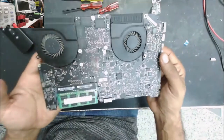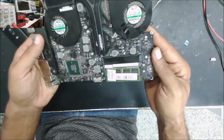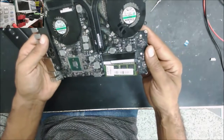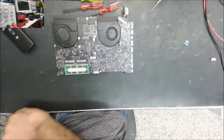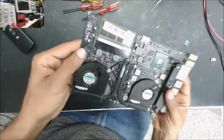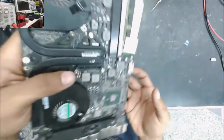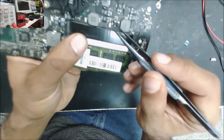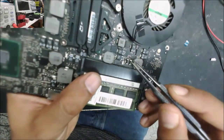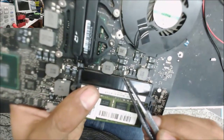Looking at the board, I don't see bad liquid damage. The board still looks good. There is a little greenish area from corrosion, and on this MOSFET the flux looks melted — there is shiny flux around it.